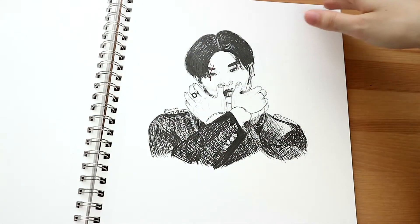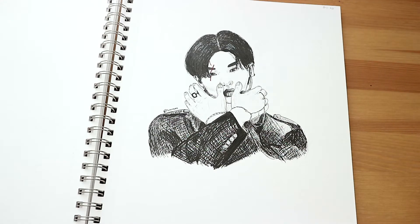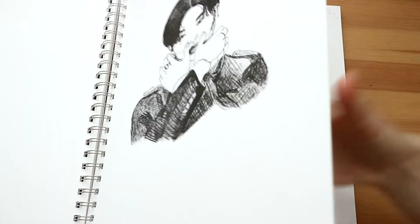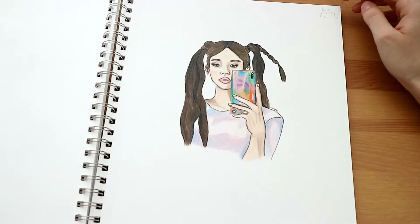3rd of January. Here we have Hyunjin from, I think, a Side Effects performance. I just wanted to draw it. 16th of January.